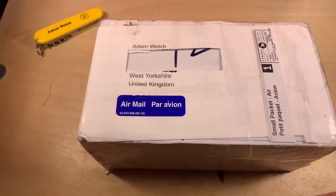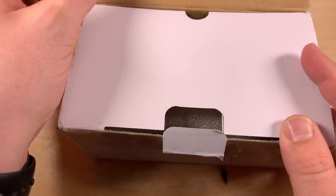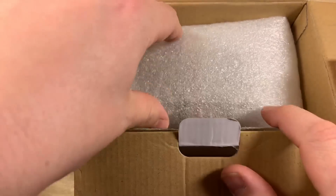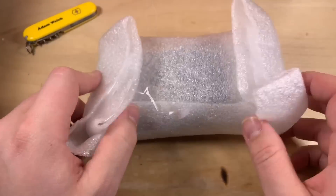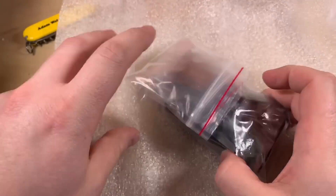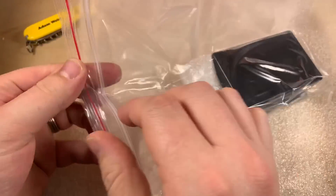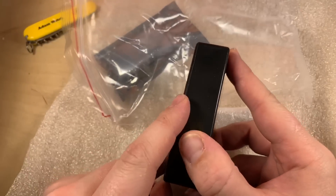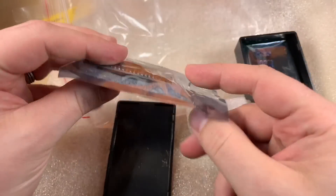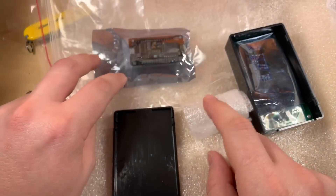A new box of bits here, and although the components probably originate from China as is typical for this channel, this one has come via Canada. There's a delivery note with personal details so I've skipped ahead — here are the well-wrapped and packaged components. There's a baggie here with all the various bits inside, nicely packaged, and a little project box which also has items in it. We've got a NodeMCU ESP8266 development board in there.